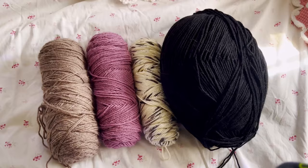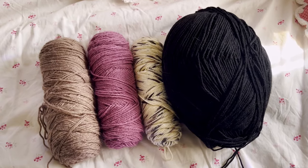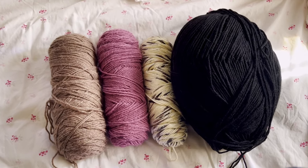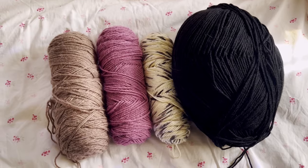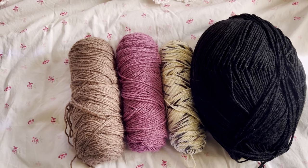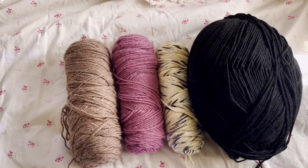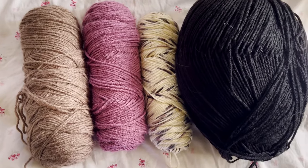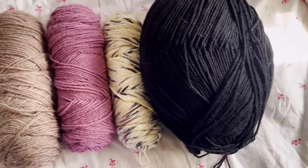My boyfriend did request that I use colors similar to the ones I used in my birthday shirt I made last week, but I really want to avoid buying new yarn, so this is probably going to be this color scheme.